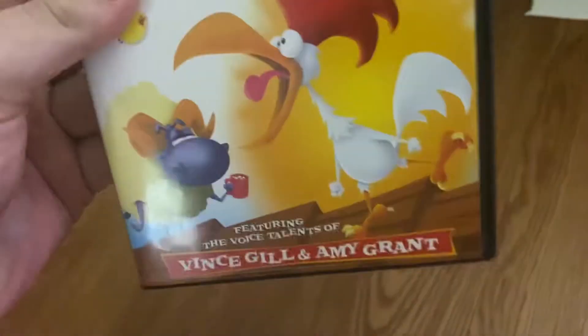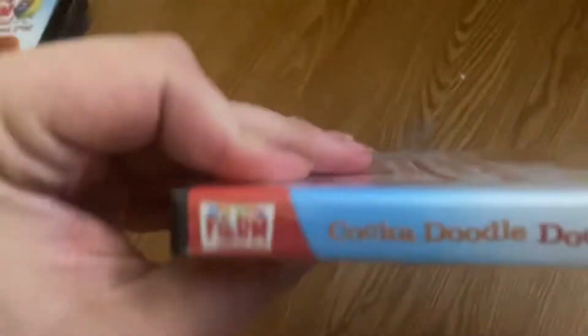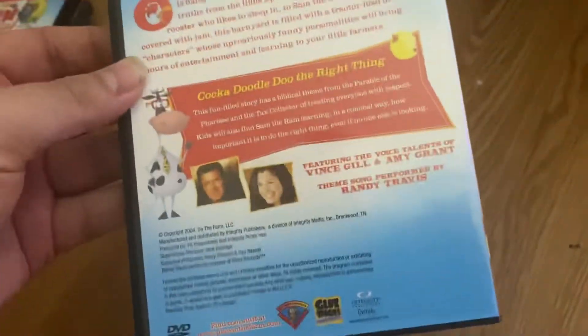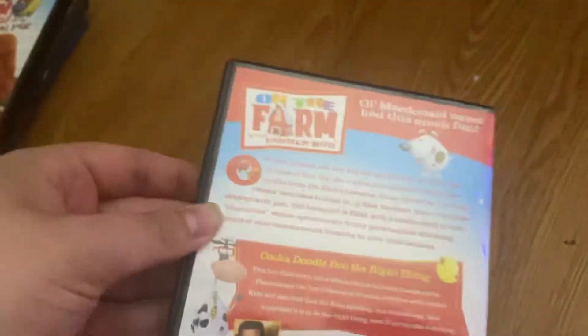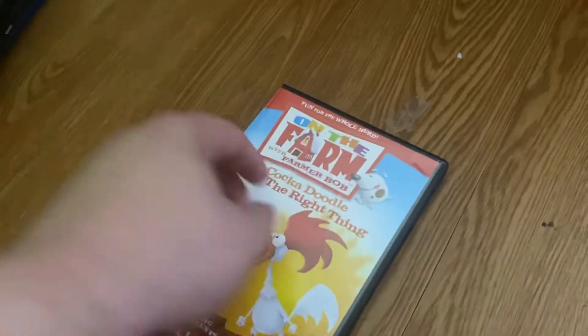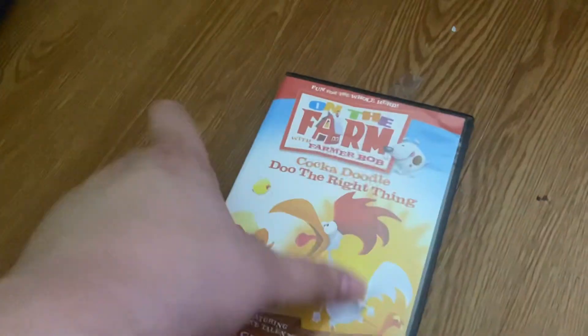I'm gonna start with the 3Ds and one Blu-ray I got. Here's the first one. I remember watching this show when I was a kid. I'm not sure if a lot of you heard of it — it's a Christian series. I do hope to get volume one, which is called 'A Friend Playing Seeds is a Friend Indeed.'